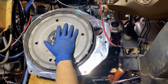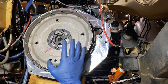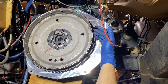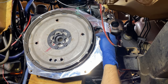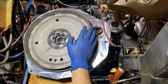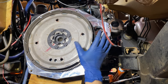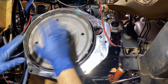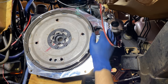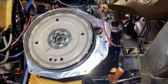With the flex plate installed, we can now focus on installing the starter. According to the instructions, I need to install the starter, pull the starter gear out, and check the tolerance between the starter gear and the teeth on the flex plate. If that is within spec, the next thing is to trigger the starter without the transmission on, make sure everything spins freely, and make sure the starter gear retracts.